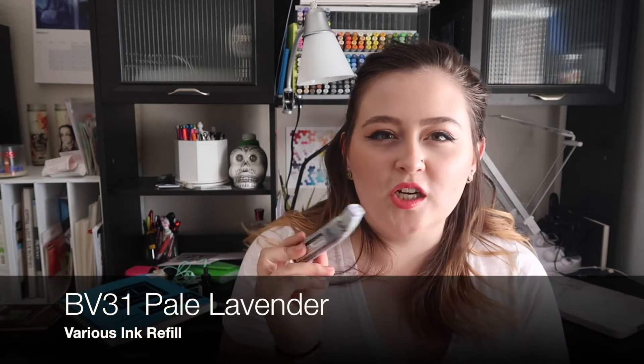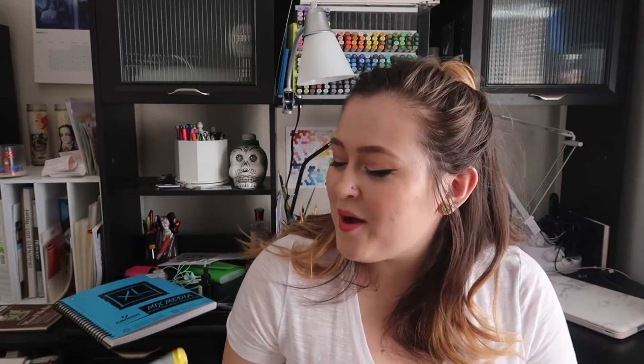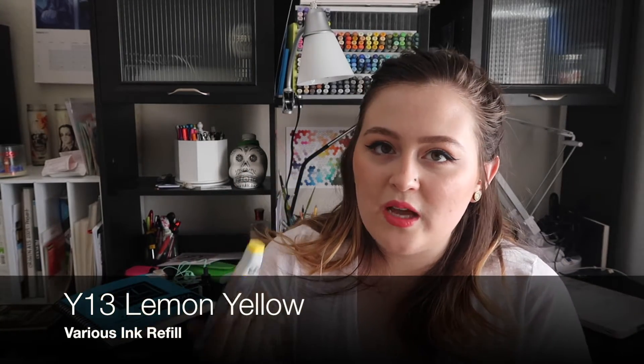The next color is BV31 Pale Lavender. I've been loving this as an alternative to BV00 because it's slightly less purple, so it creates a nice natural shadow that's not too gray and blends a little bit easier. Next is R22 — I'm so glad I have a refill because my marker was bone dry, and my backup R22 was also starting to dry out. I've been using this color a lot lately. Then I got Y13 Lemon Yellow — a beautiful yellow I've been using more in my artwork, especially for gradients.